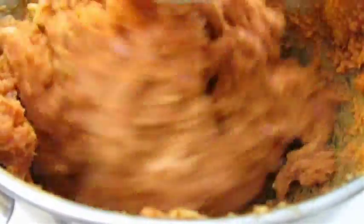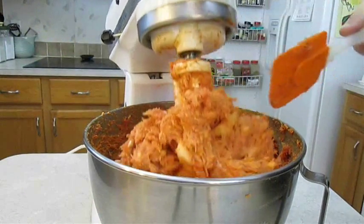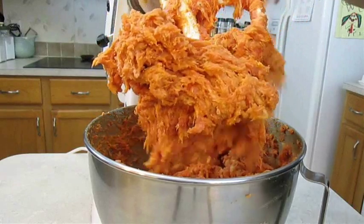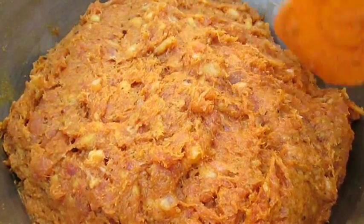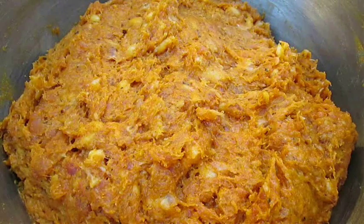You might want to check out a few other video recipes I have up — my Italian sausage and my boudin recipe are both excellent. Now once you get this all scraped down into a bowl you're ready to prepare to make the links. If you don't want to stuff hog casings, I have an alternative that you can use in my Italian sausage video.